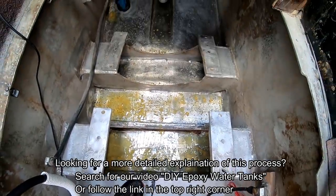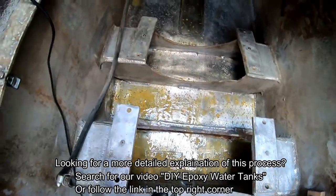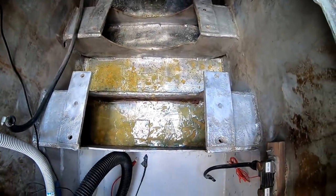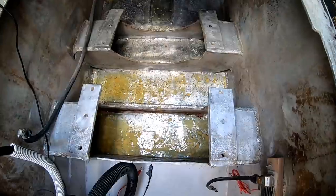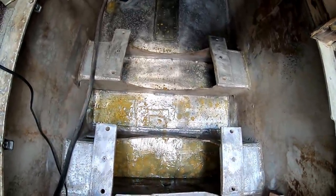You can see there we have filled in the deeper pitted areas. Some of them have a layer of fiberglass if they were really getting kind of deeper, even though we do have the aluminium weld underneath just for added protection. But most of it was just filling in the hole so we have a nice smooth surface to paint.